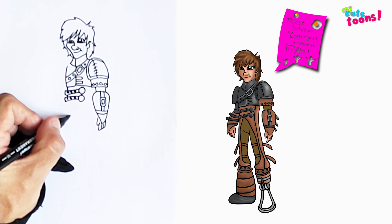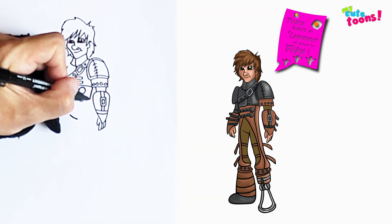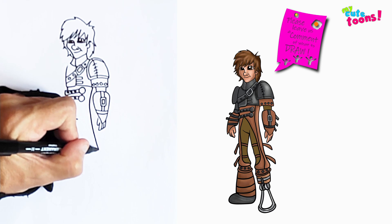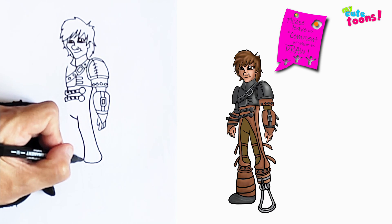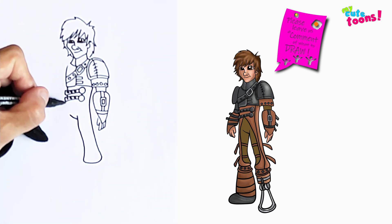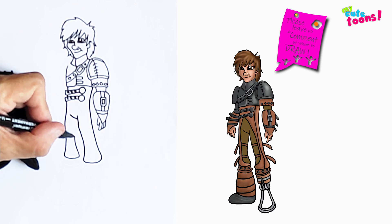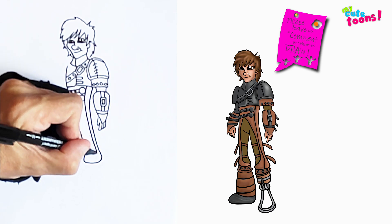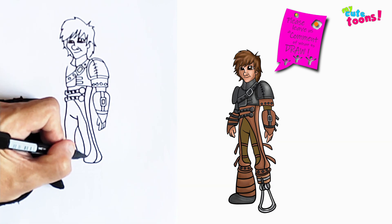Now we're going to draw the legs. The first thing I'm going to do is make a little mark here for the bottom of his pants. From here we're going to draw the legs — I'm going to start up here and draw the back of the side, then go down and draw the leg up to the calf. On the other side we're going to do the same thing — I'm going to draw the leg up to the calf and extend it back. Now up here I'm going to bring a line down, just a thick shaded line, and from here I'm going to do the same thing — just bring a line down like this.